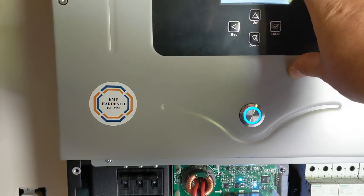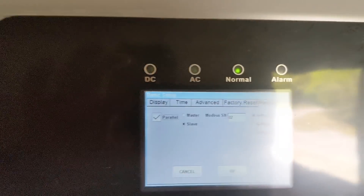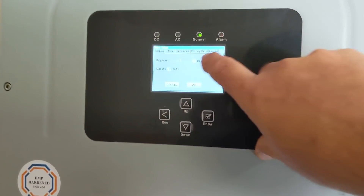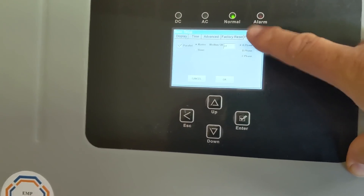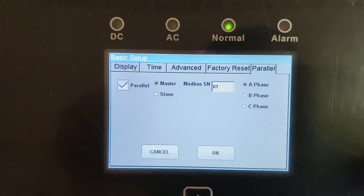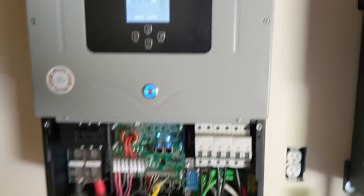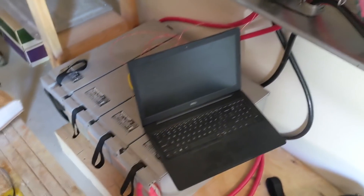We are in parallel mode, inverters on normal. This is the master - basic setup, parallel. This is the slave, set up as number two. And this one is the parallel master, number one. Now it's time to do some battery charging because the battery needs some charging.